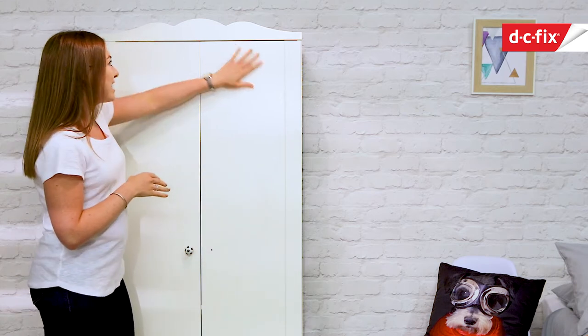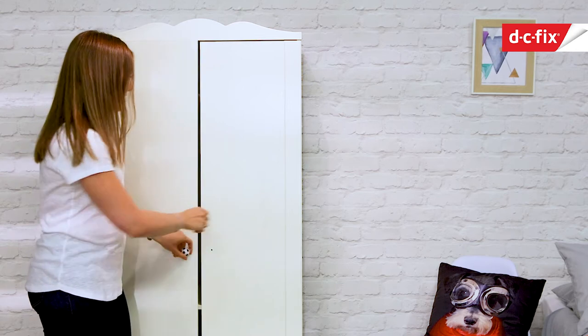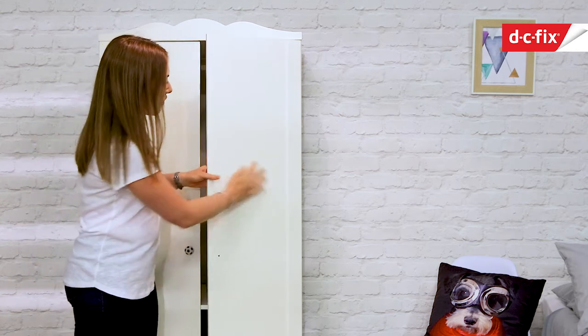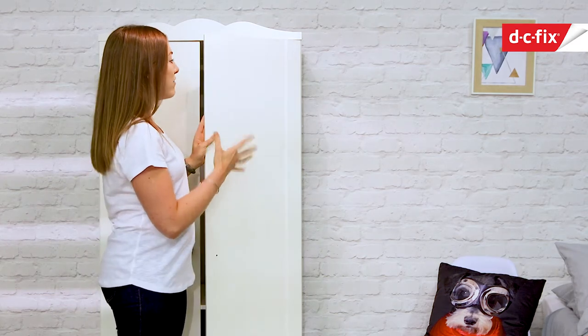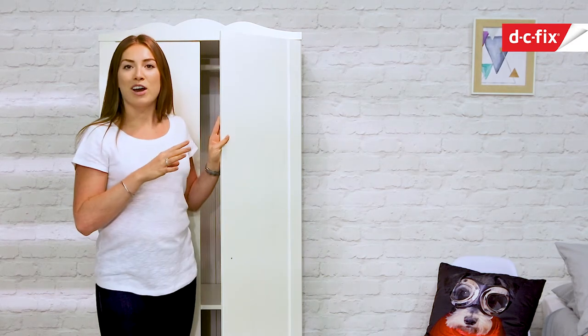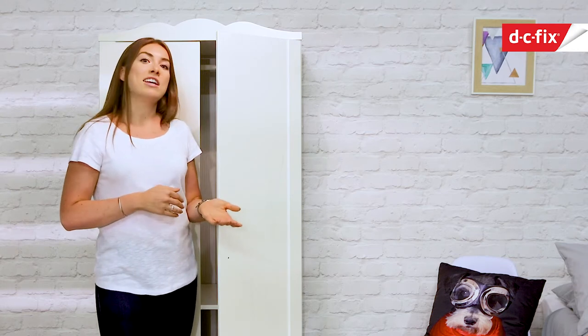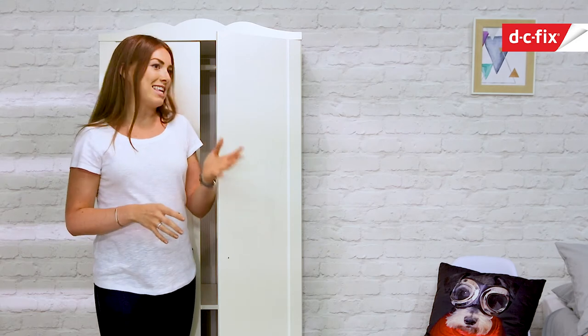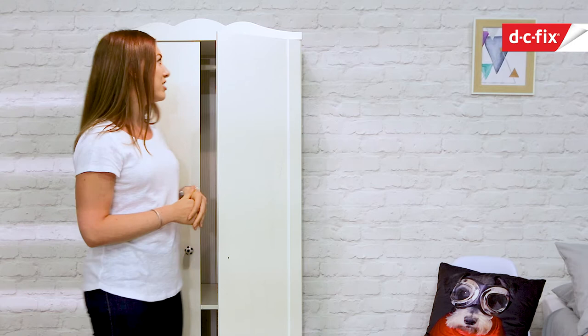This wardrobe needs a bit of TLC, let's put it that way. It's only got one handle and there's some scuff marks on the front. So I'm going to use some DC Fix today to reinvent it a bit, refashion it, using some of his favourite colours so they go nicely with his room. What's great about it is I can always change it in the future — maybe he wants a planet-themed room or football — I can always use a different DC Fix to change it.